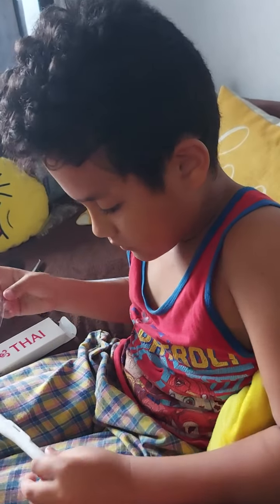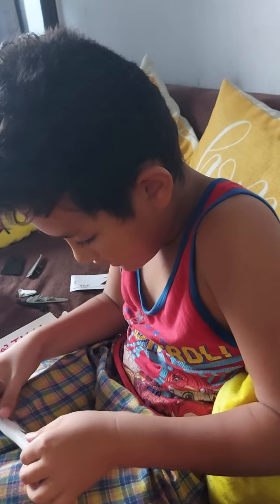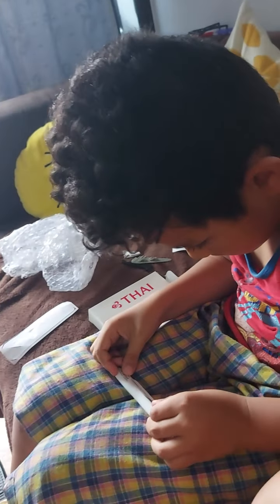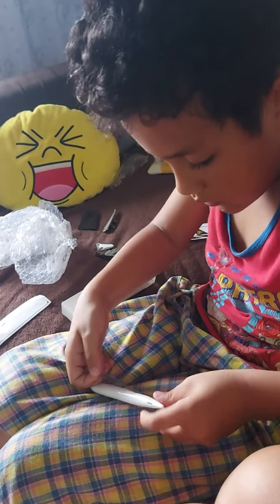Oh no, oh no, stop moving. Oh, now it is good.